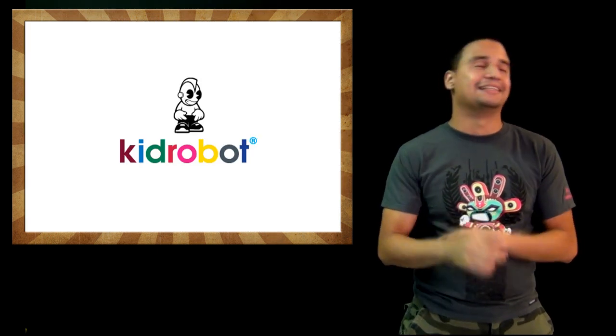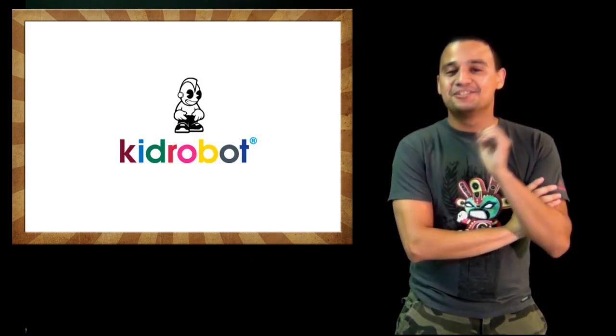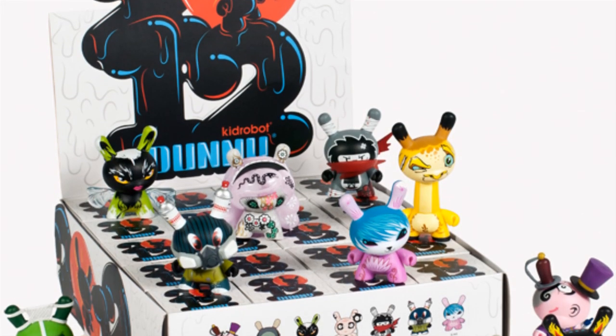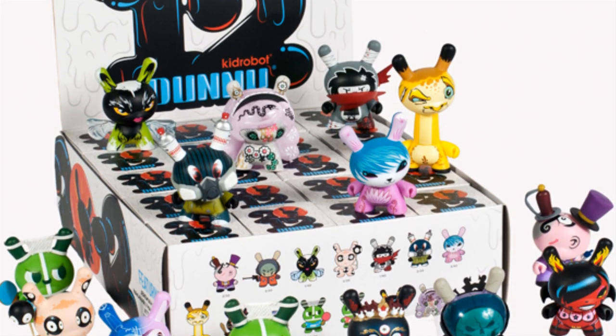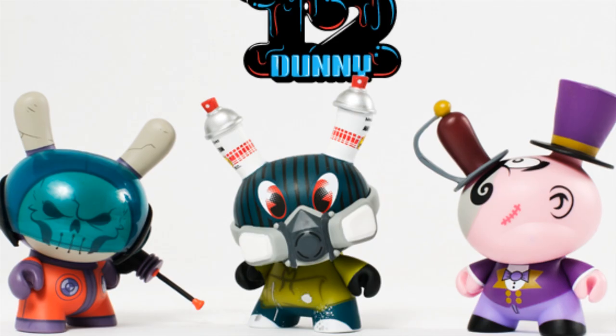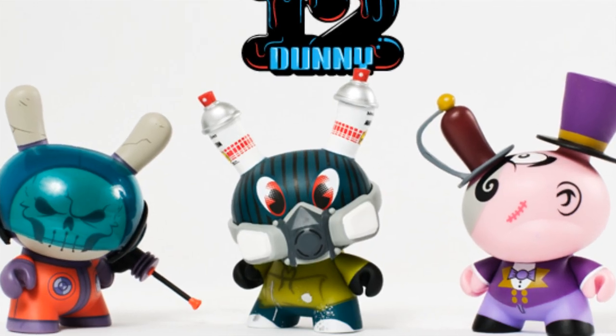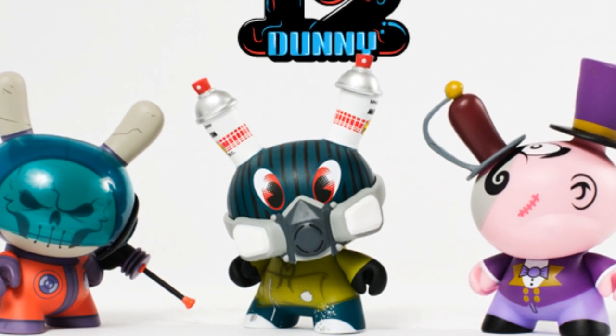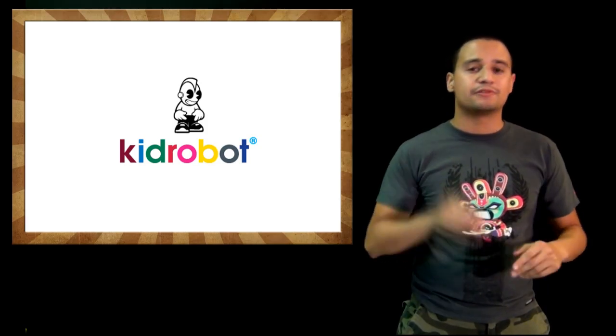Also, the Kidrobot Dunny 2012 series has been revealed, and there are a lot of awesome Dunnies in there. I'm very pumped to see what's happening in this line and I want to get myself a few of those Dunnies.